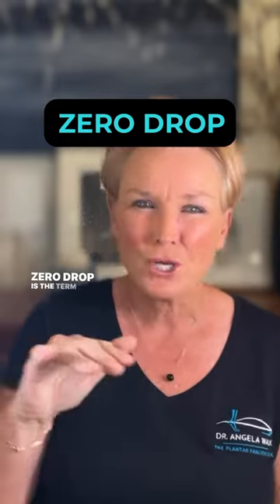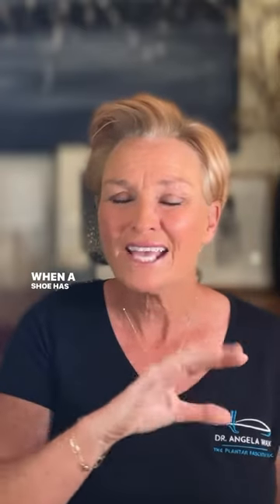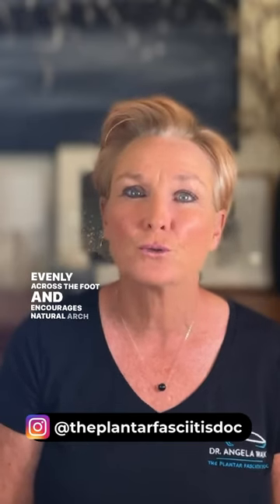Zero drop is the term used to describe a completely flat shoe from heel to toe. When a shoe has zero drop, it distributes your body weight evenly across the foot and encourages natural arch support.